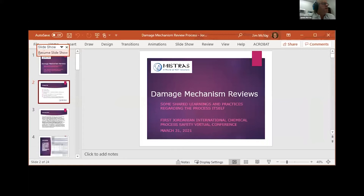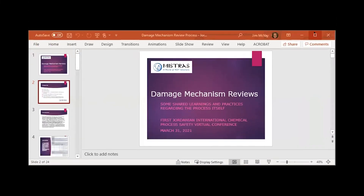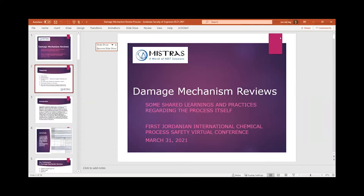Hello, okay, let's go ahead and get started. My name is Jim McVeigh, I'm with the Mistross Group, and today I'm going to talk to you about Damage Mechanism Reviews. I'll offer some description of what they are and give you some shared learnings and practices regarding conducting the reviews themselves.